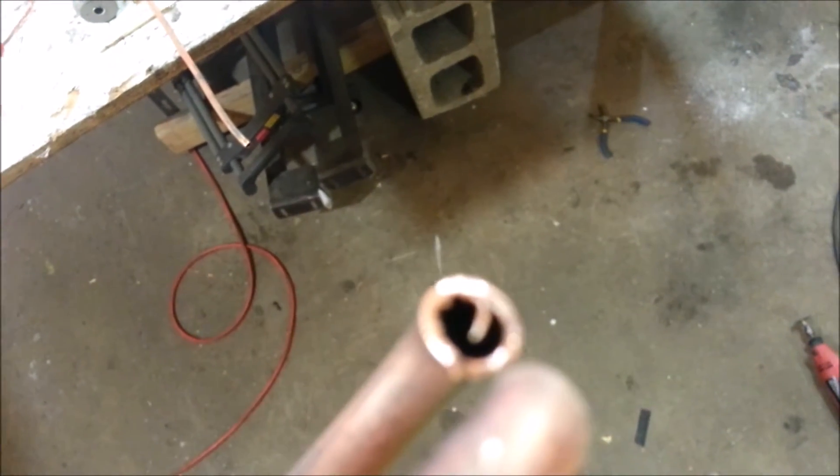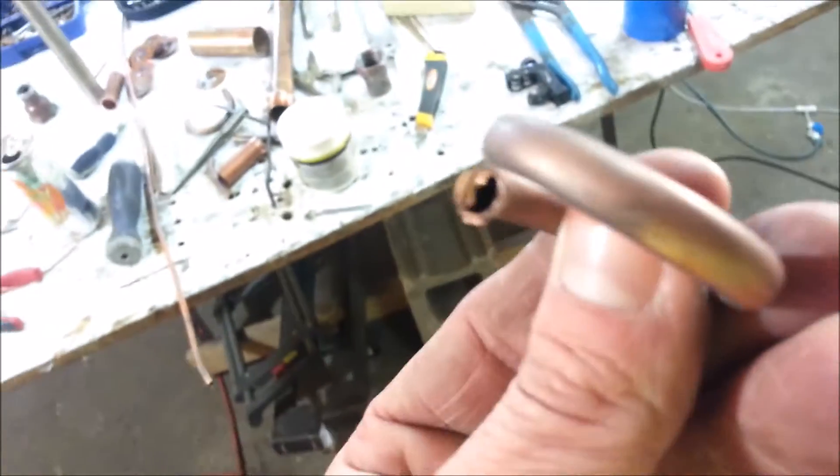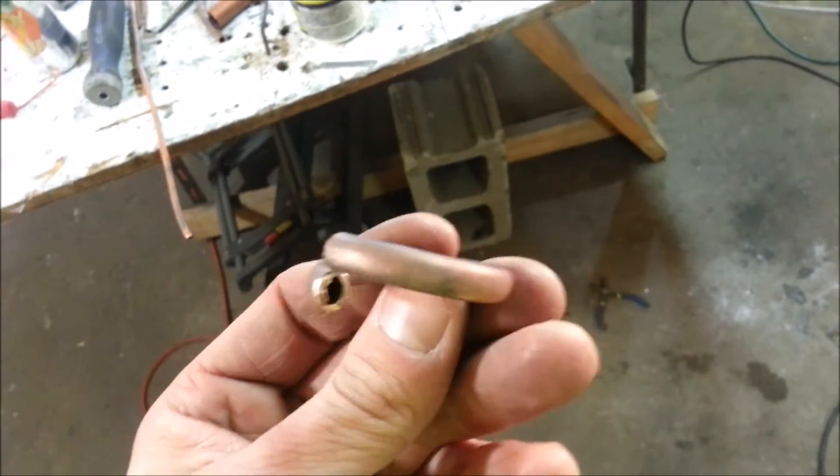Before that's done even, I am of course going to ream these nasty edges up and clean those off. The salt fell right out pretty much during the cutting process, so that wasn't an issue at all. Pretty cool little trick.